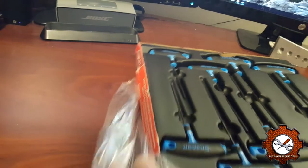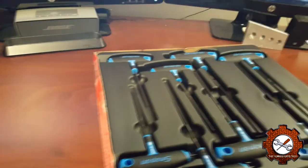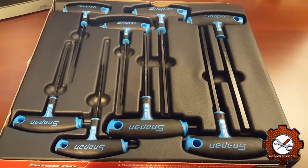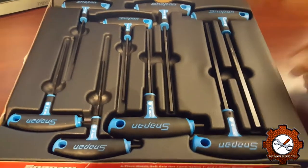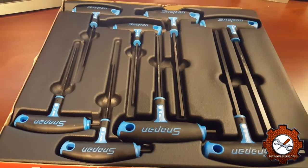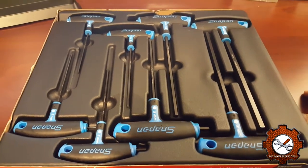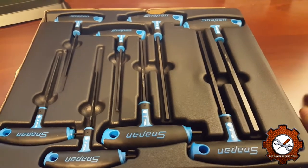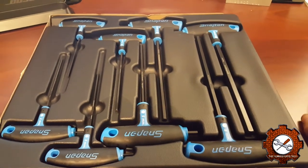This is kind of slowly becoming an unboxing video, but whatever. As you can see, we've got all eight of them here. I think what I'll use these mainly for is the small handheld stuff that I work on — chainsaws, backpack blowers, weed eaters, and all that type of thing.